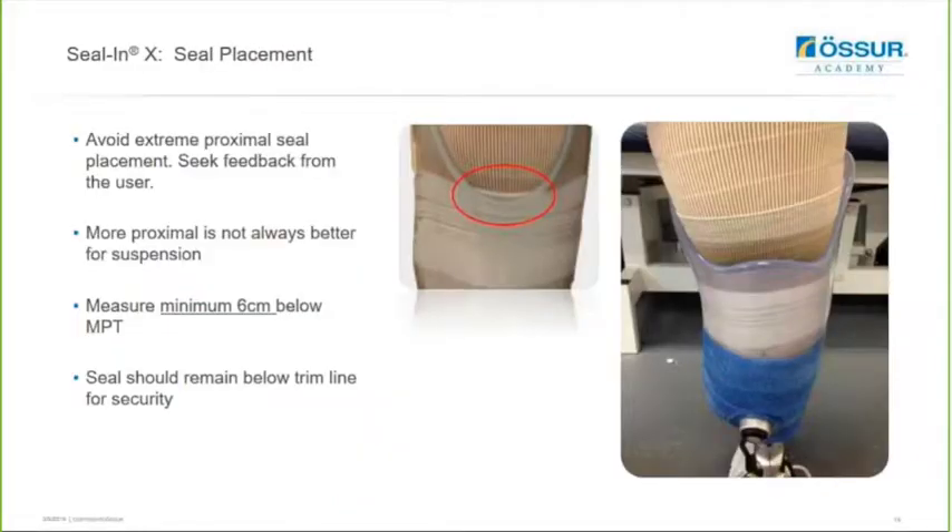Try to avoid extreme proximal seal placement and use user feedback as well. Just ensure that the seal isn't protruding past the hamstrings and that it remains below the trim line for extra security for the user.